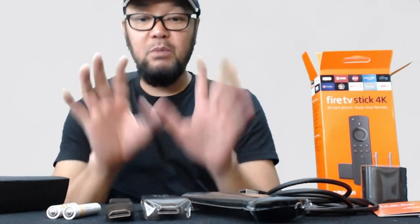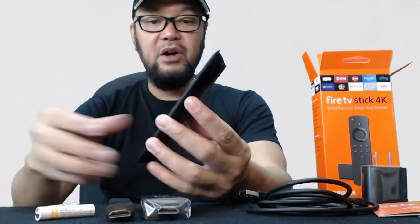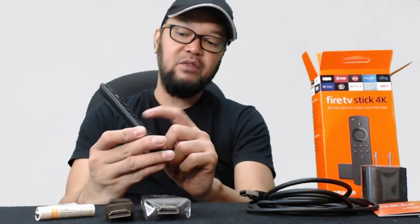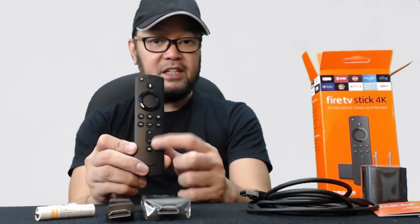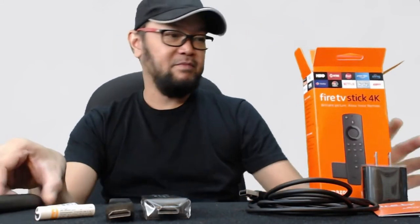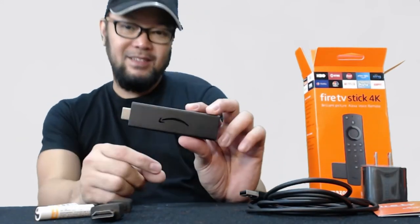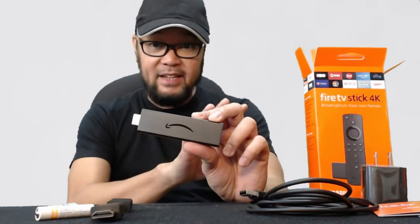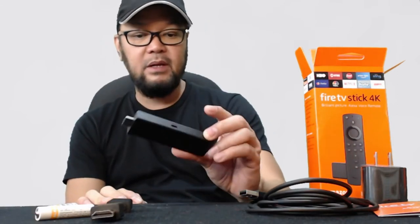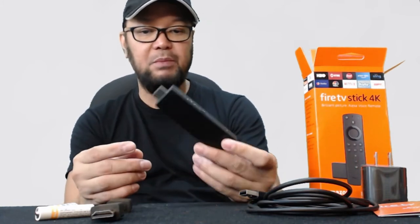Now let me explain the remote control. This is bigger because the first generation Alexa remote control doesn't have a volume button, but now it has its own volume. It's 4K. Be careful — there are a lot of counterfeit devices like this. Make sure you buy the original one.